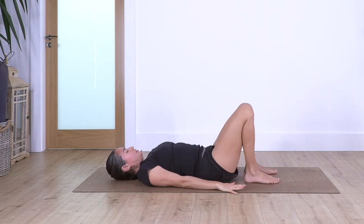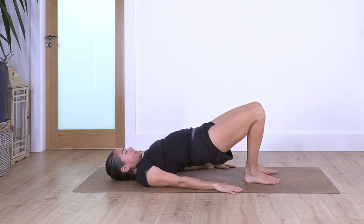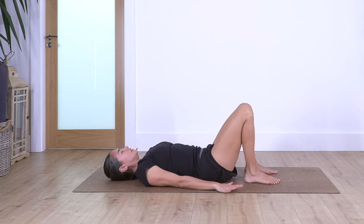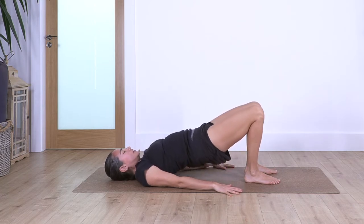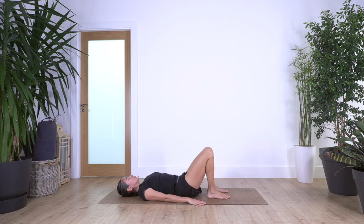Feet onto the ground, arms on the ground — we go into shoulder bridge. Inhale, and exhale, lift the pelvis and the spine, keep your toes on the ground. Inhale at the top, and exhale, slowly release down. Again — inhale, exhale, come up, inhale at the top, and exhale, release the spine vertebra by vertebra until the hips reach the ground.